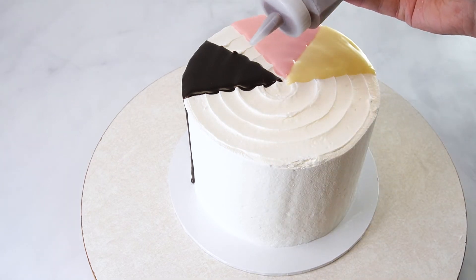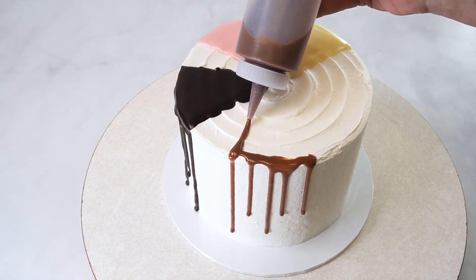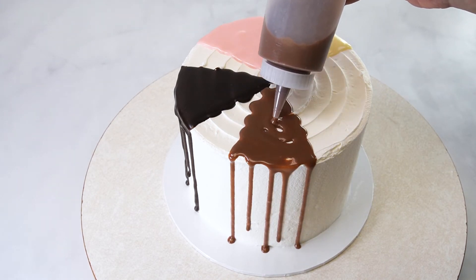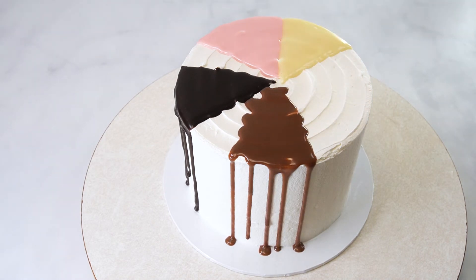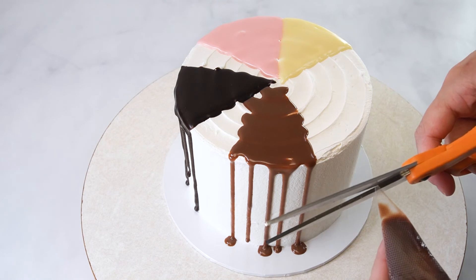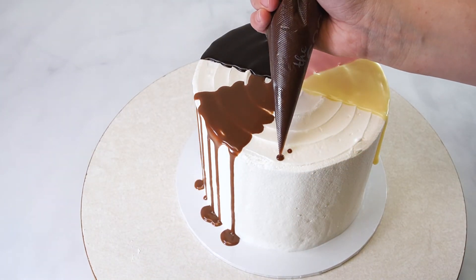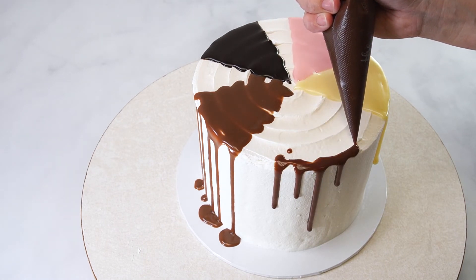This first milk chocolate drip is the 1 to 1 ratio that has set up in the refrigerator for 45 minutes. This ganache works best when it is made the day before, so it has plenty of time to set up. The second milk chocolate drip is the 2 to 1 ratio and is thicker than the 1 to 1 ratio, but thinner than the previous chocolate types. If you want your milk chocolate ganache to be thicker, subtract 1 to 2 tablespoons from the heavy cream.